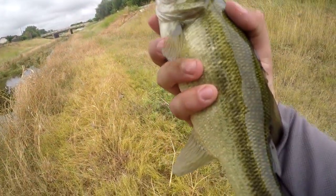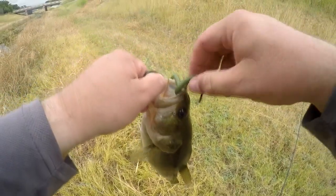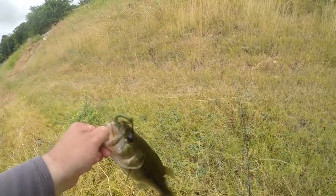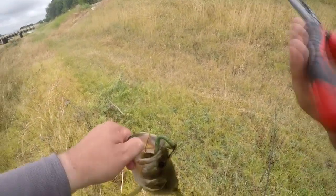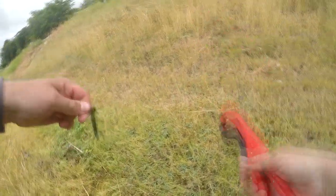This is a nice one — especially for this area. Most people wouldn't consider this a very big one; it's probably not even 2 pounds, but considering where I'm fishing, that's good. This is why I get lip grippers — don't start shaking on me. He actually shook the hook out of his mouth.